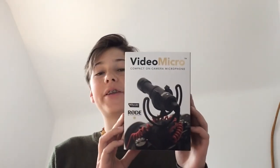So while we're waiting for our camera to charge, why don't we go unbox our camera's microphone — the Rode VideoMicro. Let's get this guy open.